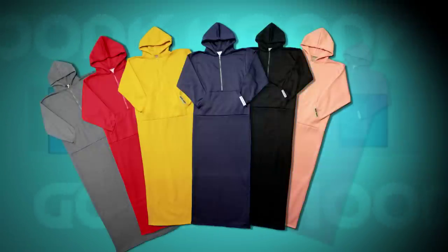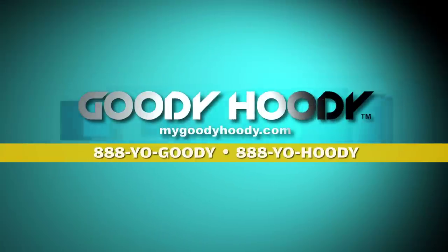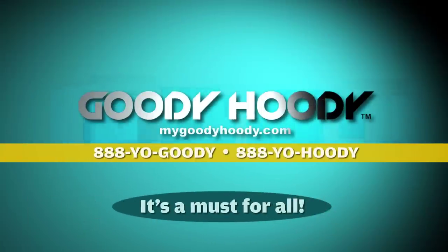The Goodie Hoodie comes in various colors with sizes for all ages. Order yours now at MyGoodieHoodie.com — it's a must for all.